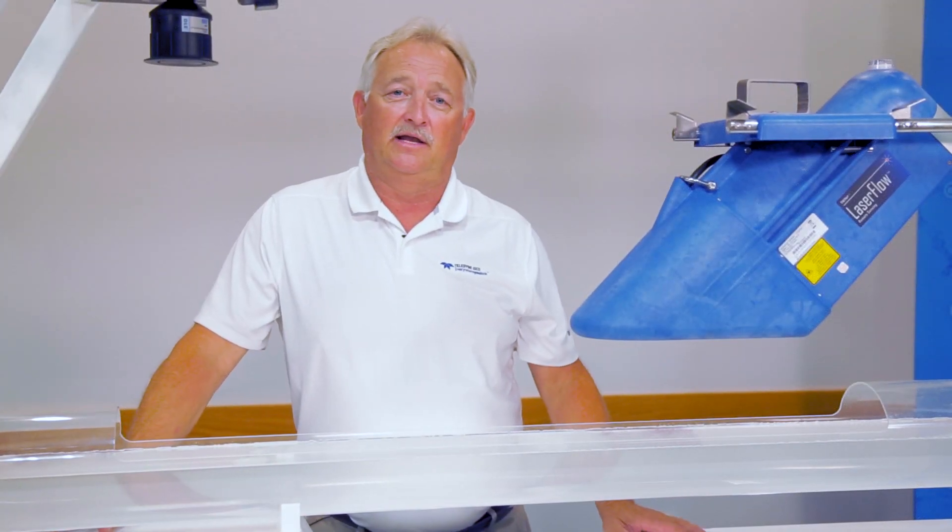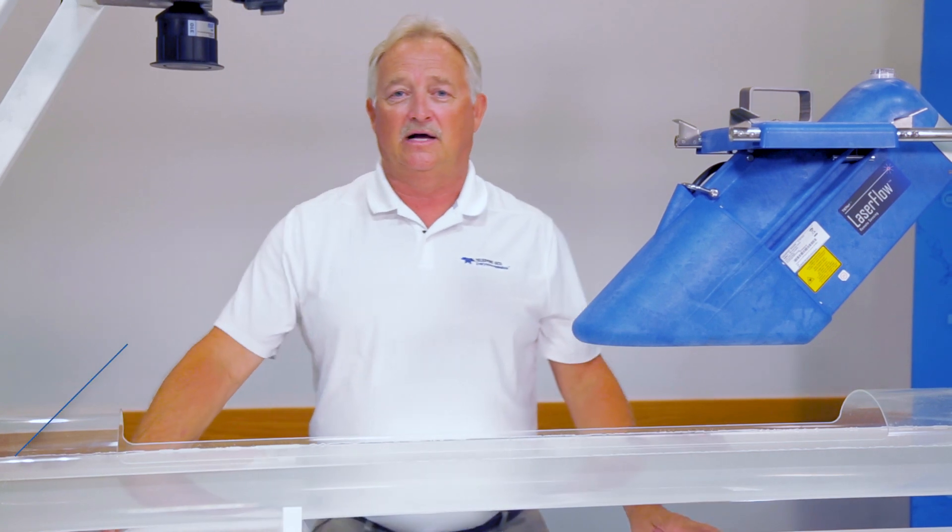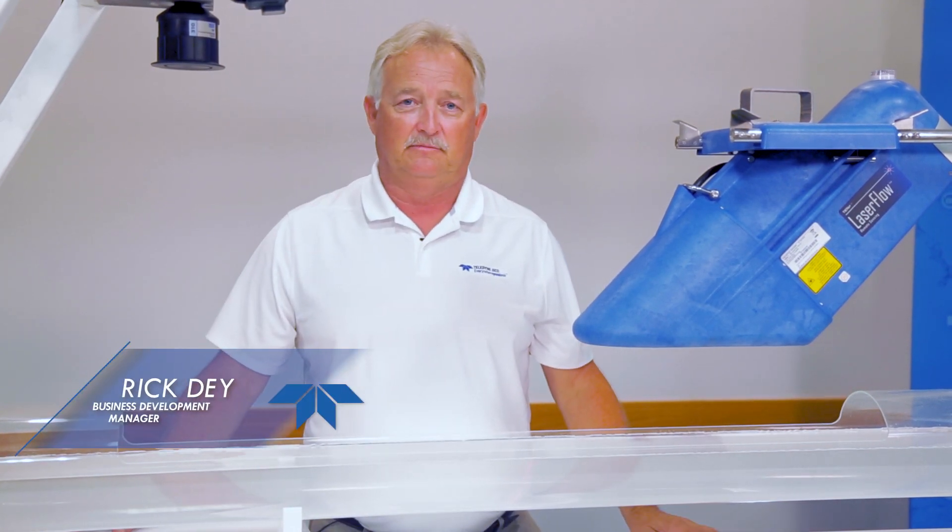Today we're going to talk about a very exciting product called Laser Flow. Laser Flow is a non-contact area velocity flow measurement system.